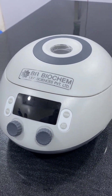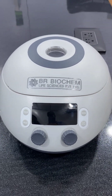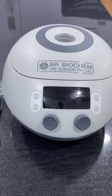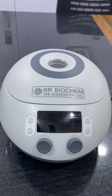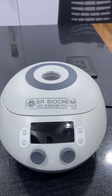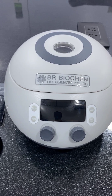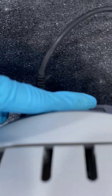You can fit 12 tubes in this machine. A large LED display is also available for easy reading. The centrifugal force is 15,000 × g, and a brushless DC motor is also available in this machine.